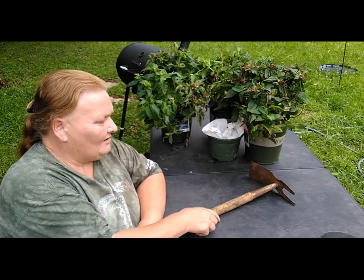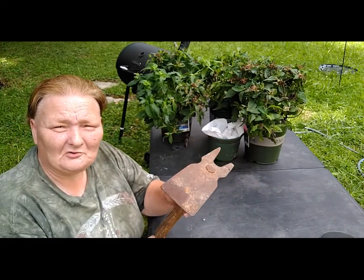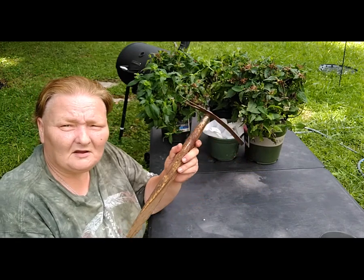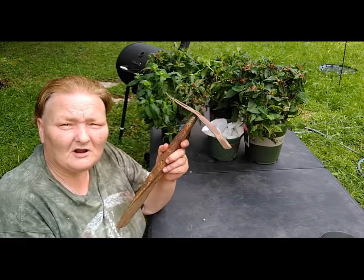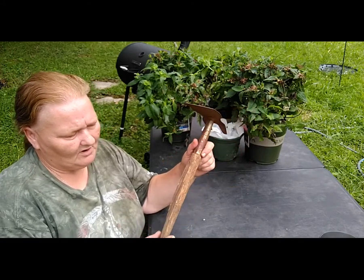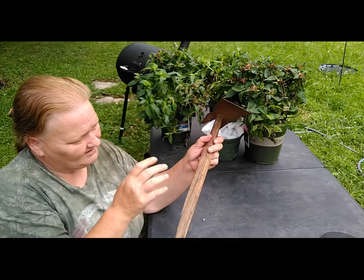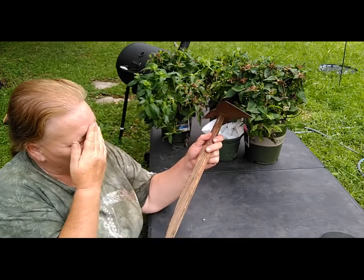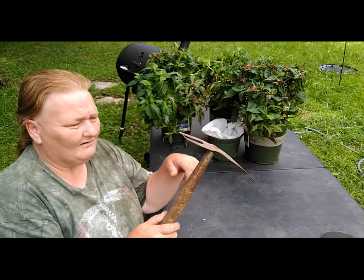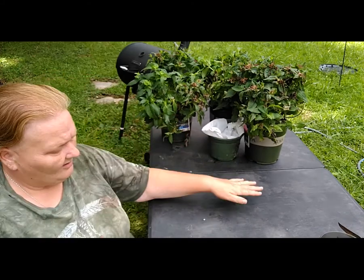Look what I found — this ancient garden tool, which is just wonderful. I got it at a flea market for a dollar. It's supposed to have a long handle on it, but what I'm thinking about doing is taping the handle up because it's still in perfect shape, and I'm going to use it as a hand tool.